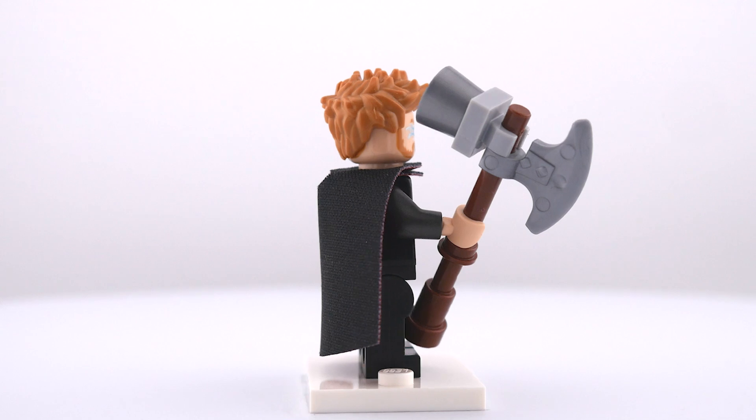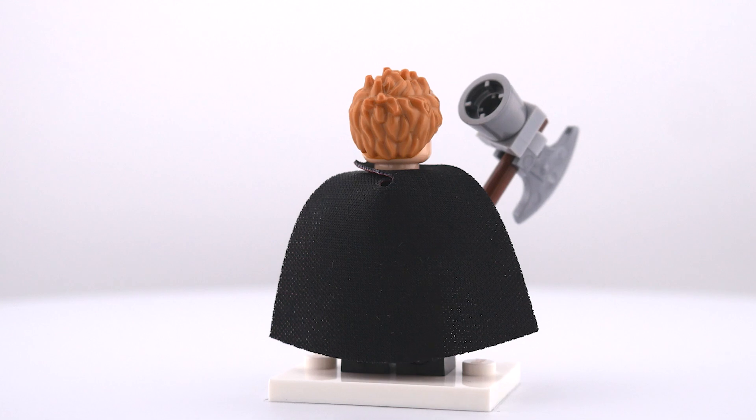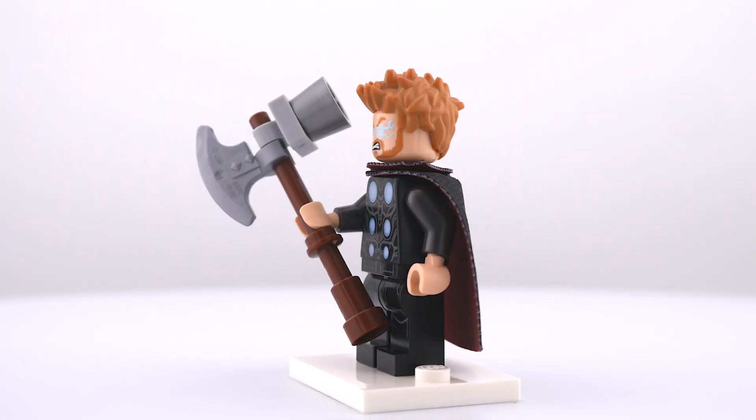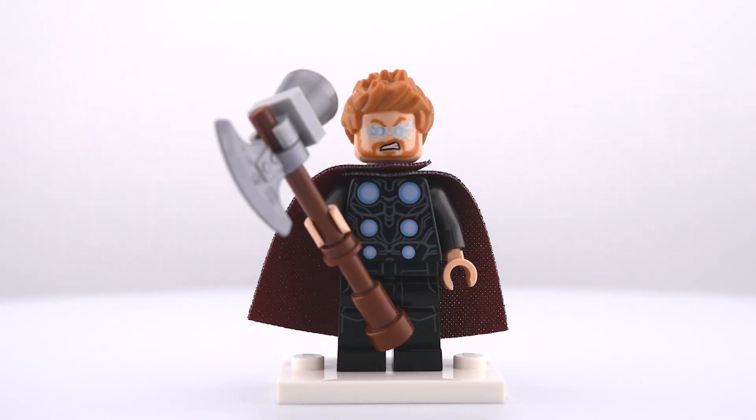For the cape, I got this double-sided dark red and black one from Moff Gideon from the Mandalorian, which works perfectly. To top it off, I just used the head and hair that came with that same Thor figure from the Weapon Quest set. And finally, of course, I had to give him Stormbreaker as an accessory. I've seen a ton of other ways people have built it, but this is my own take and I'm pretty happy with it.